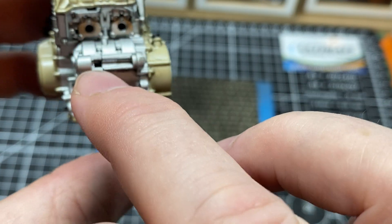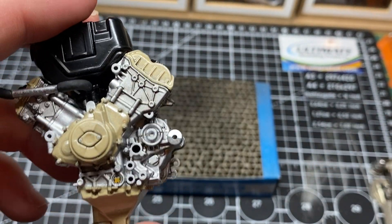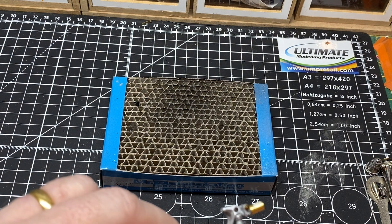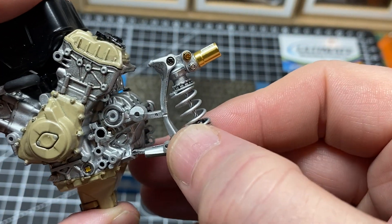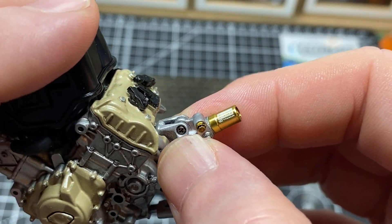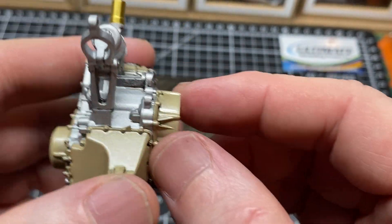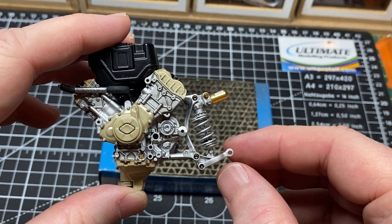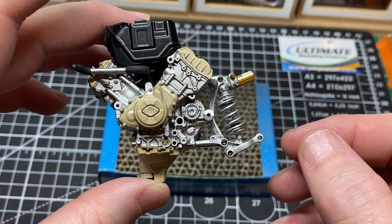On the back of the engine there are three holes - just checking the orientation to be sure. Basically the long bit goes at the bottom. There we go, that's fitted on the engine. Now we'll need to attach the swing arm in some way - we'll find out later.